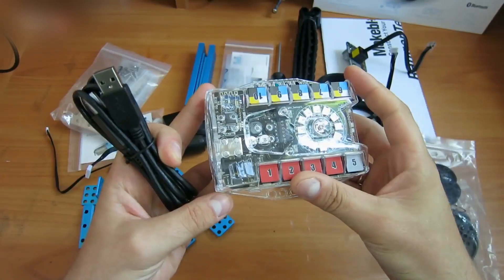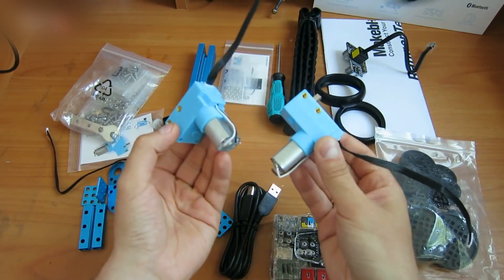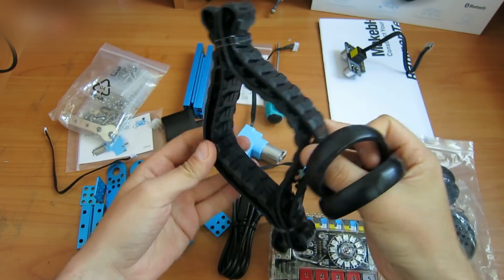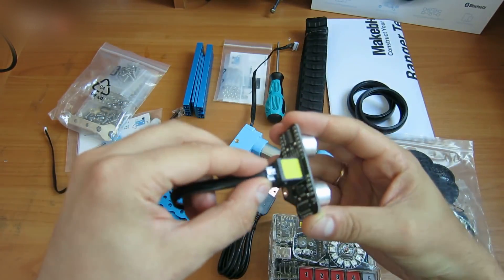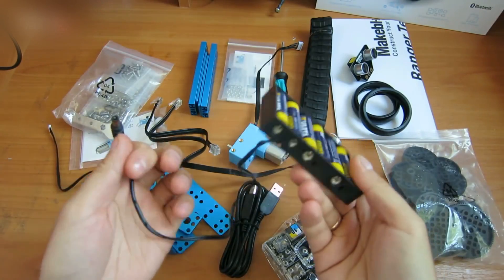You can connect up to 10 indicators to it using special connectors. The kit includes two powerful motors with gear reducers. You can build robots with both tracks and wheels. There is also a proximity indicator that can locate objects within a 4-meter range. This robot is powered by six AA batteries.